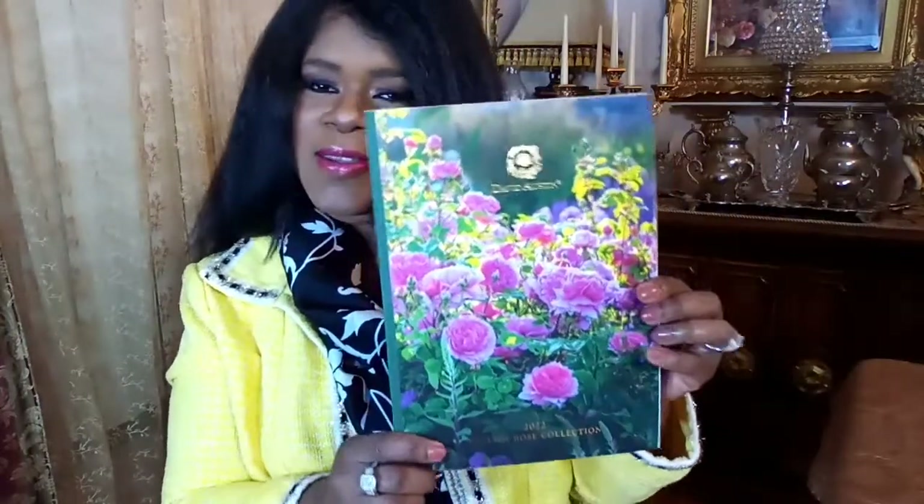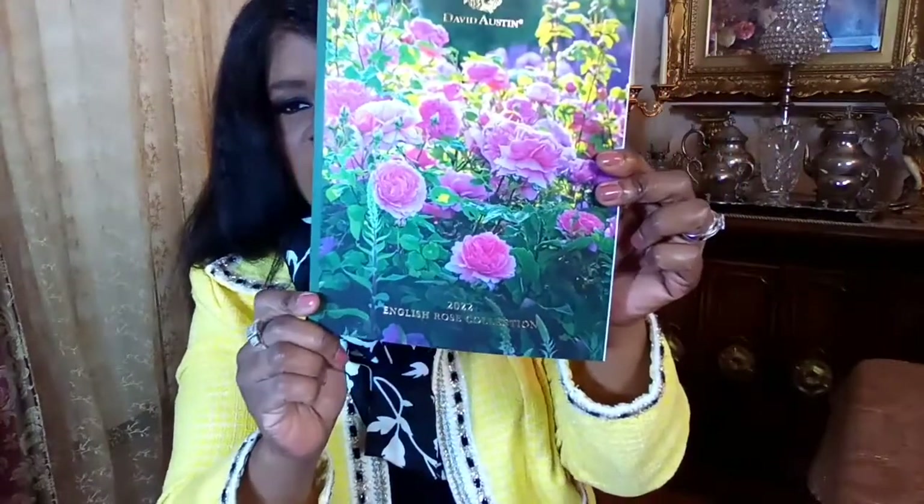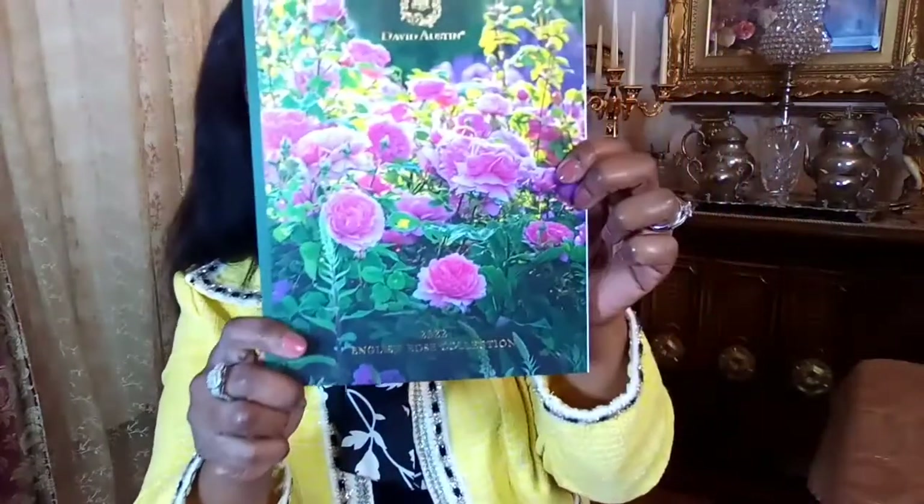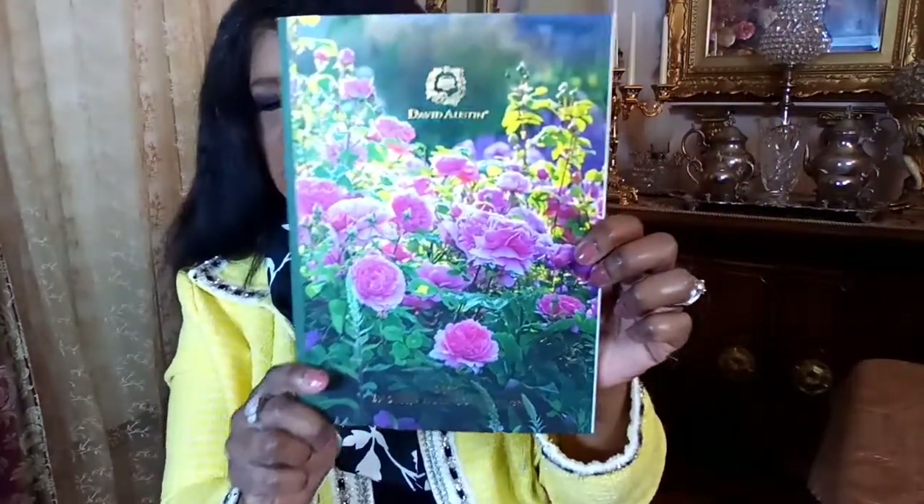I wanted to share something else that brings joy and beauty into my life — it is a David Austin mail catalog. Here it is. This is the 2022 David Austin Roses Catalog — it says David Austin 2022 English Rose Collection. If you live here in the United States, you can actually go to the David Austin website and get this for free.